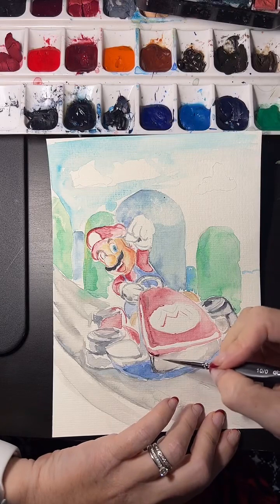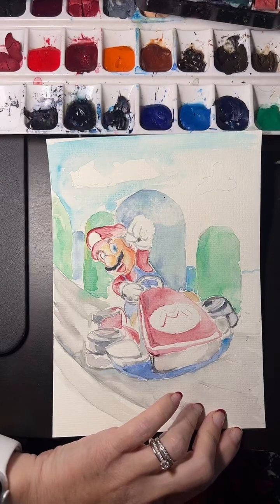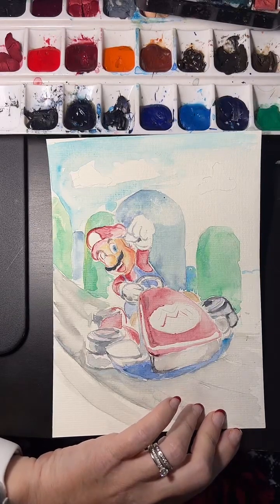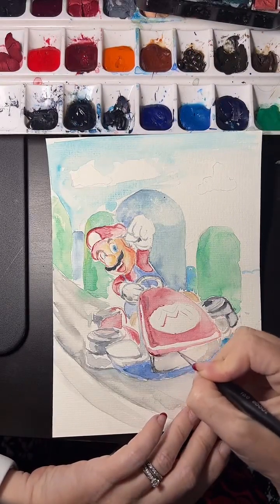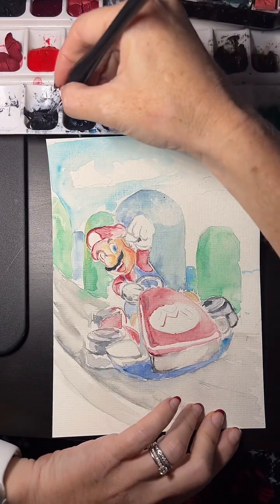I haven't seen the Super Mario movie yet — I don't know if any of you guys did. I'm not sure if I'm going to watch it because I prefer watching movies at home. COVID changed a lot of our habits. Did any of you watch it already?